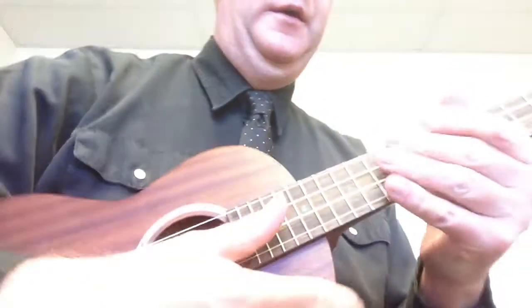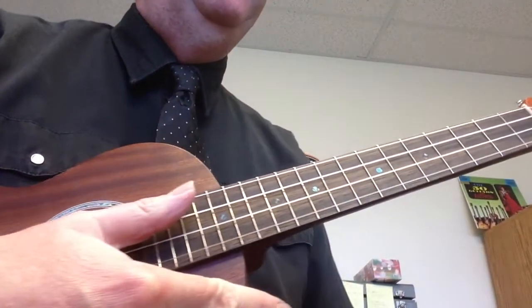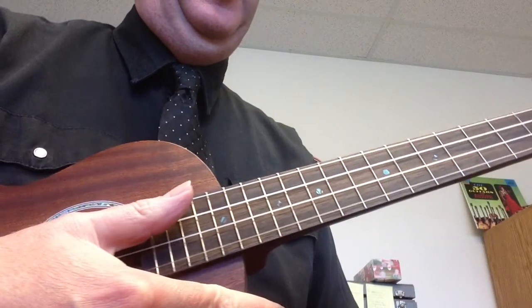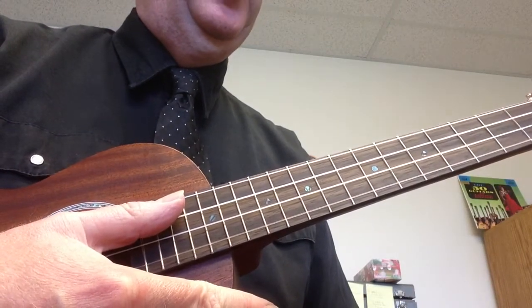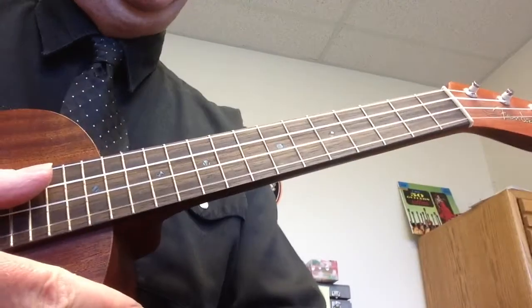Hi there, so what we're going to do now is we're going to play a C major scale on the ukulele. I'm going to cut this down here so you can be able to see what's going on. Our C major scale — this is taken from Little Rev, Hal Leonard Ukulele Method, Book 1, page 16. This is figure 20. Here's what it sounds like, our C major scale.